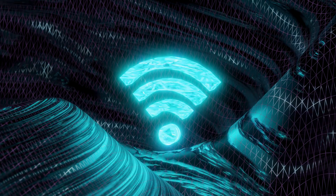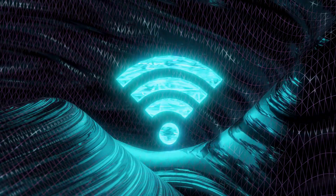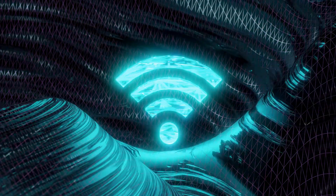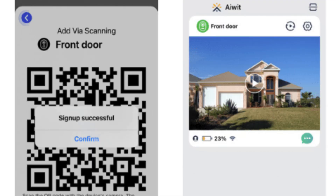If the doorbell connected with your Wi-Fi successfully, a notification will appear on your screen as shown. After setup, you will be able to check the live footage on your screen and operate the doorbell with your phone.